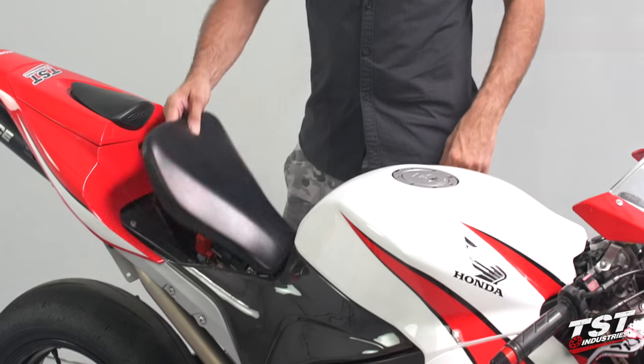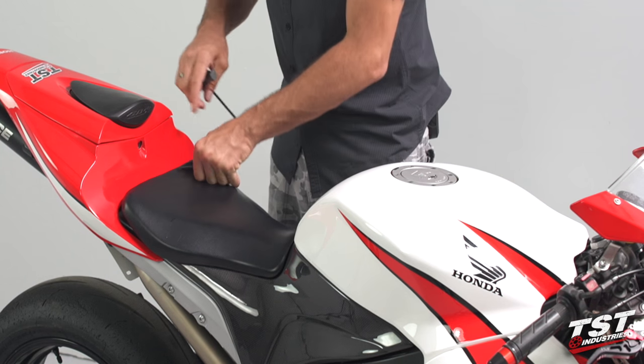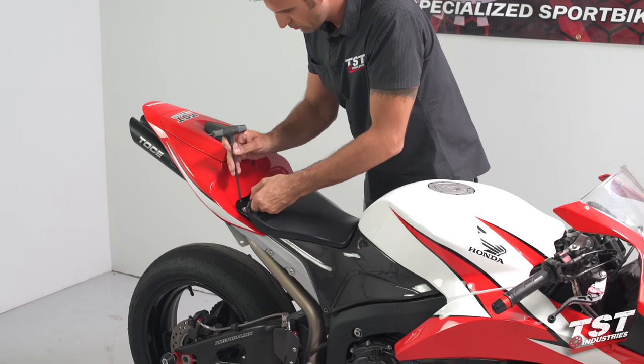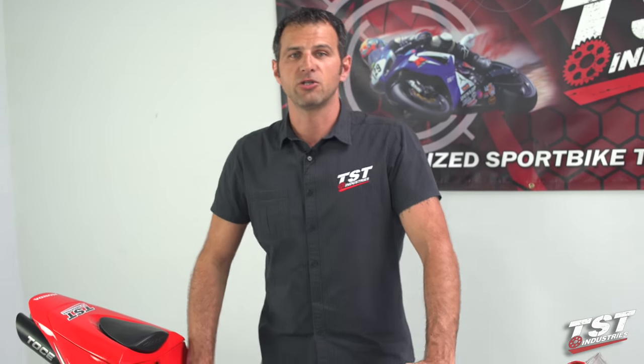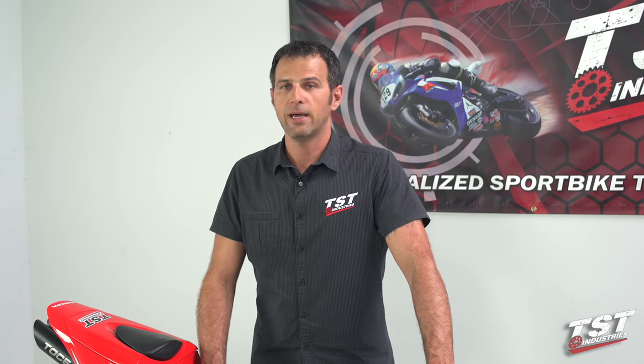Just replace the seat and it's as simple as that. Hope you guys enjoyed this video and found it helpful. If you have questions or comments please place them below the video in the comment feed. Other than that, the bike's ready to go — see you guys next time.